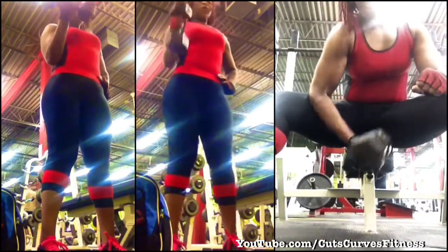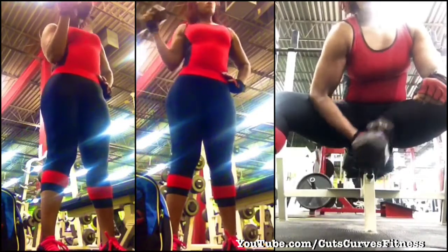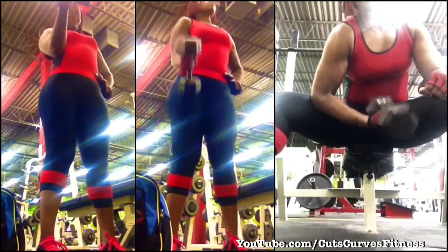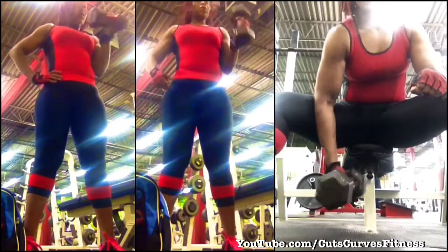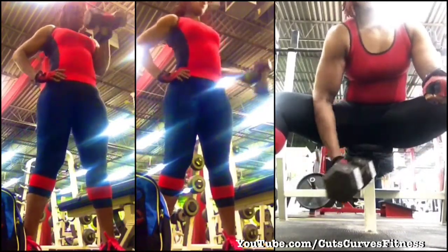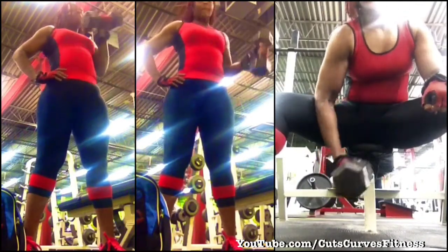Bicep curls, hammer curls, isolated curls. Bicep curls are self-explanatory. Hammer curls — sometimes I'll do them to the front, sometimes to the side, or I'll take them around the world. For isolated curls, I like to bring my arm up and try to make my pinky turn towards my chest at the top of the movement.